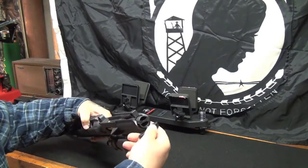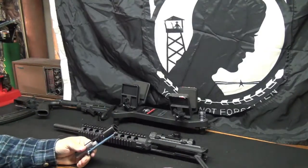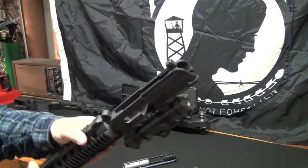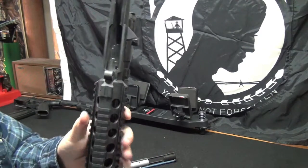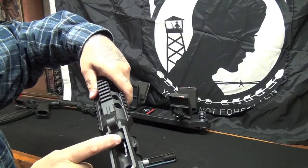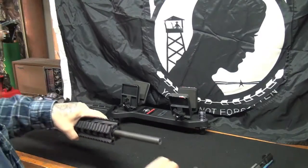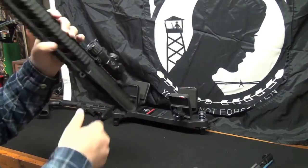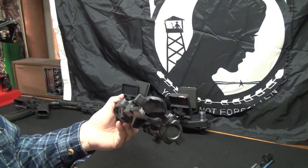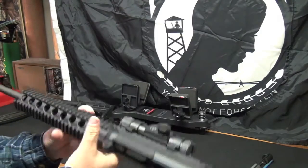Now you're going to take your charging handle and slide it back. There's your charging handle and there's your bolt assembly. For now we'll just assume you're going to clean it this way - take your bore brush, run it through, spray it out, clean everything up good, and call it a day on your upper.